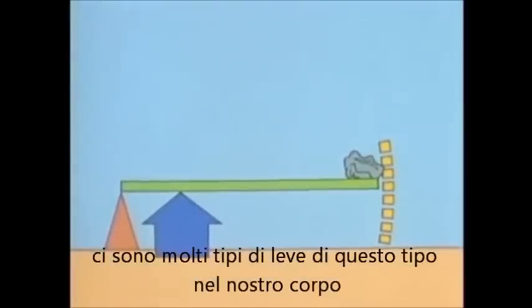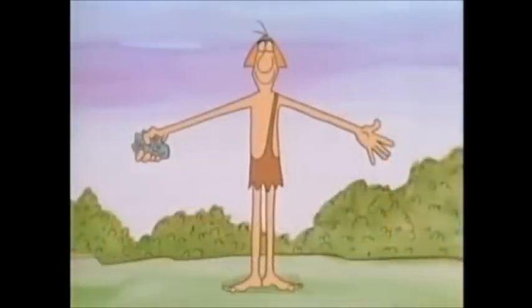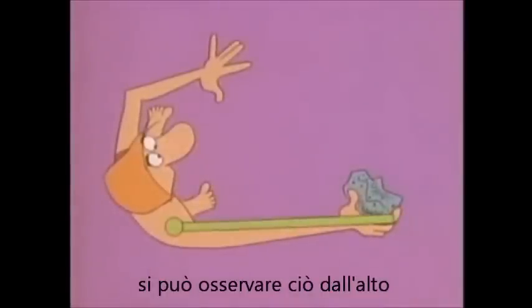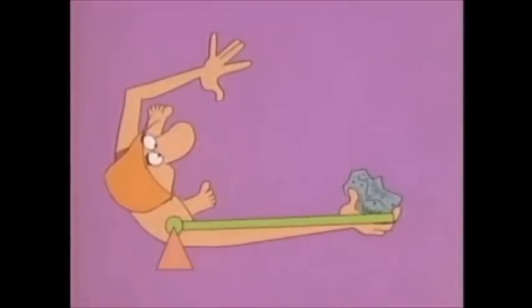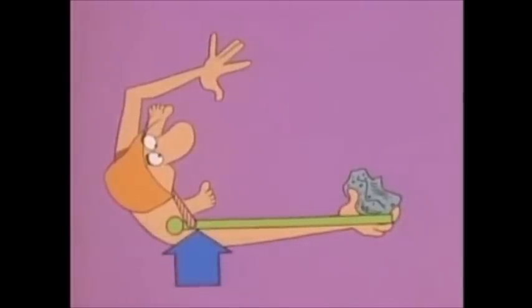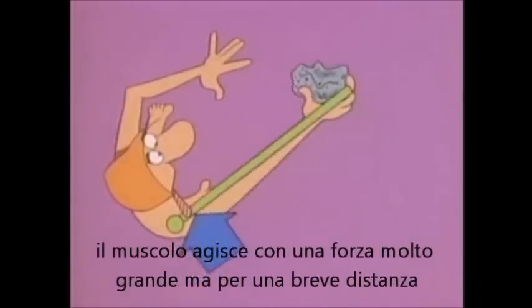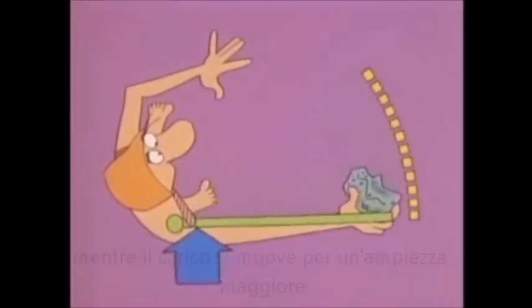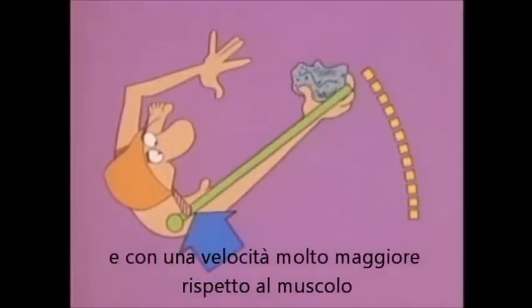There are many levers of this kind in your own body. For instance, you use one when you swing your arm. From above, you look like this: here is the load, here is the fulcrum in your shoulder, and your muscle applies its force here. Your muscle pulls very hard but only for a short distance, while the load moves a much greater distance and with much more speed than the muscle.